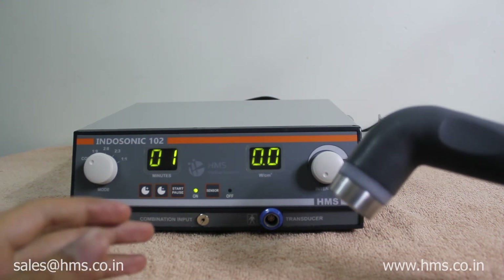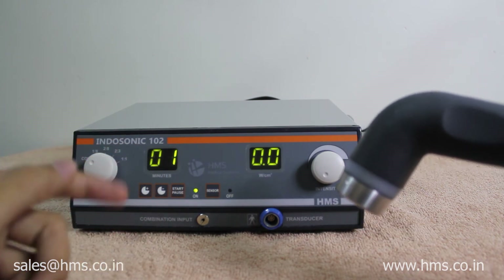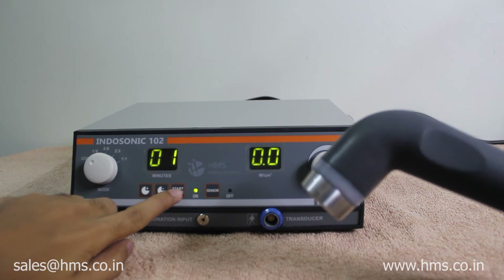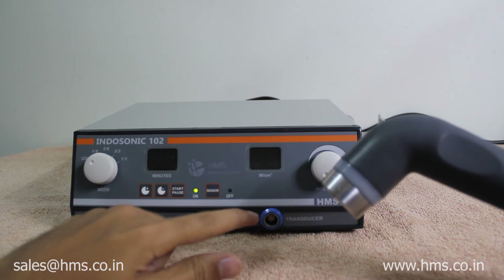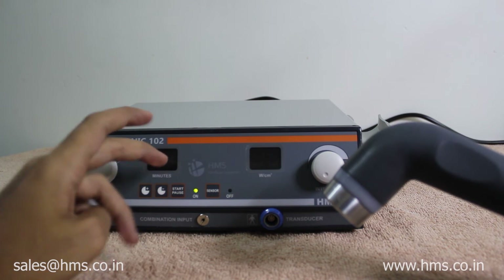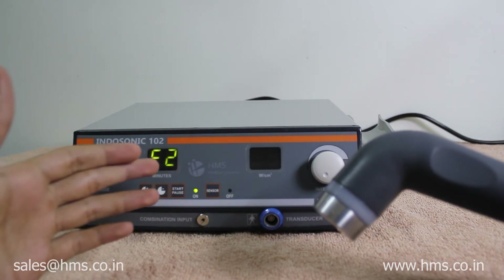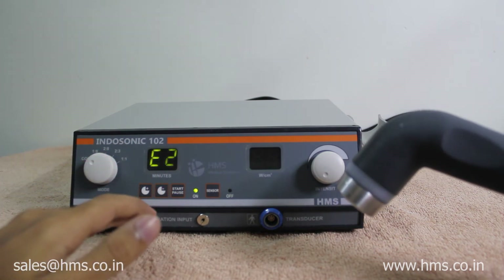We also have error codes which indicate the type of problem the machine encounters — it can be an internal component error. For example, I have set the timer and I am starting the machine. Now it shows error code E2, which means the transducer is not connected. There are several types of error codes available that indicate different problems for easy identification.